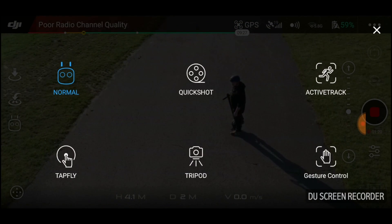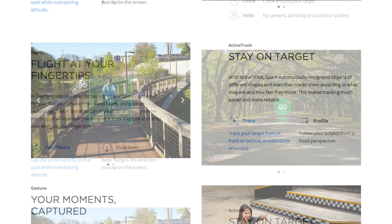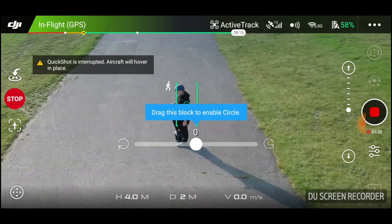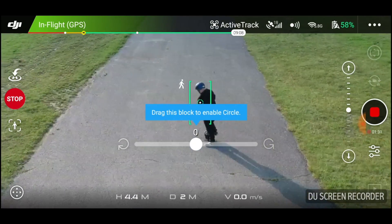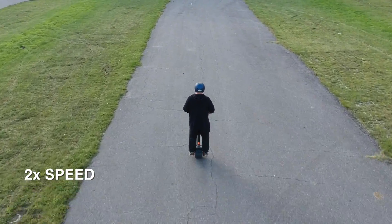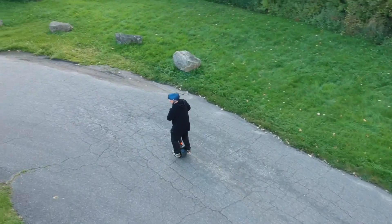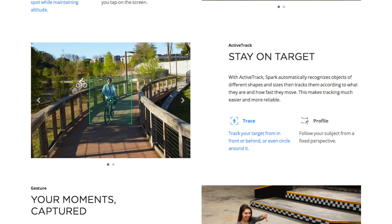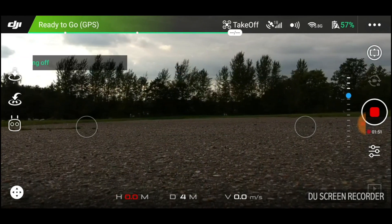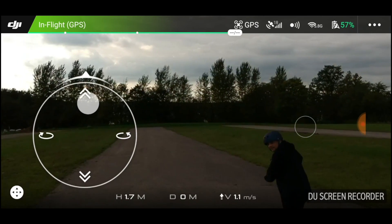You have two additional options through the app. Tap Fly, where it flies in the direction where you tap on the screen while sensing obstacles. With Active Track, you can select between Trace and Profile. Trace tracks your target in the front, behind, or even circles around it. Profile follows your subject from a fixed perspective. You can do a lot of stuff with your smartphone, with all the usual cool features from DJI including take-off, return to home, battery status, flight mode, number of satellites, and of course your camera feed.